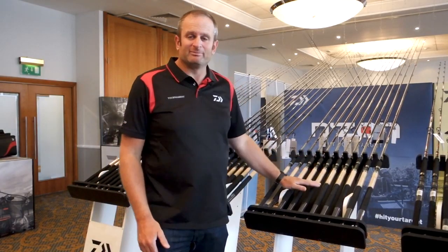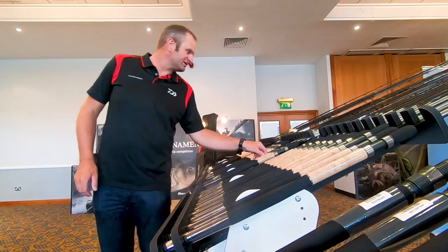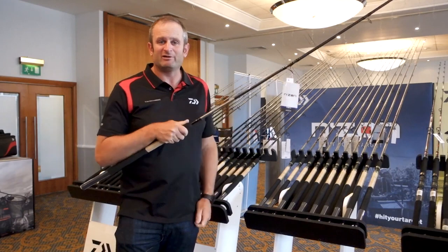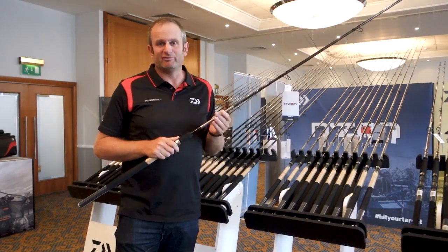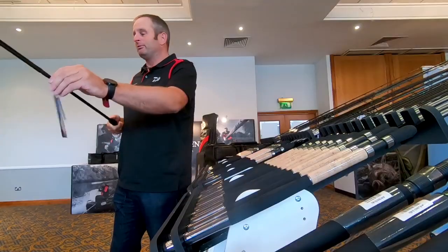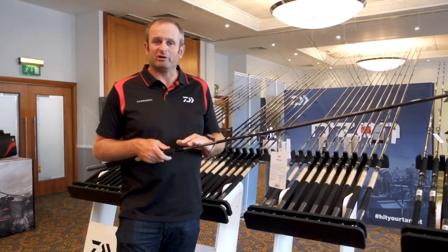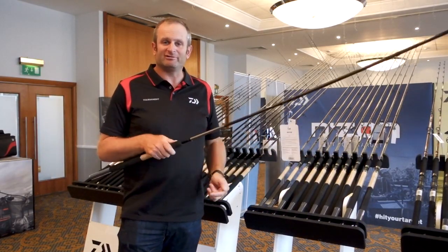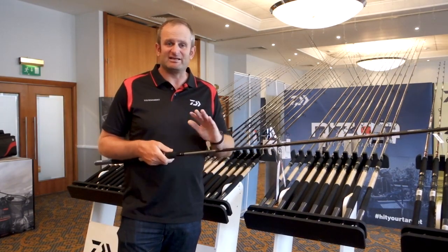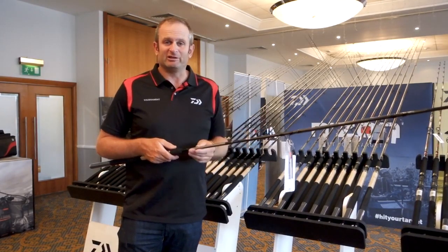It is a big range. I'll just pick out a couple of my actual favourites. In the S range, basically power method — an 11 foot really powerful method rod, be a brilliant bomb rod, or chuck in a hybrid rod for venues like Barston, Boddington. Proper feeder guide so you're not going to get frap-ups, a really nice bit of kit. For someone who wants a short rod but maybe wants to fish it a little bit further out, there's a massive swing towards short rods being able to fish 60, 70, even 80 metres, and the Endzone S 11 foot would be a great rod for that.